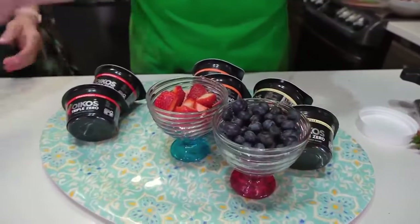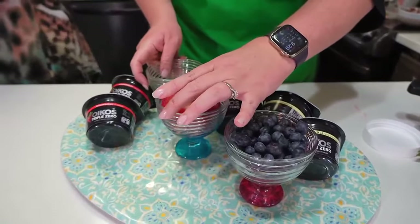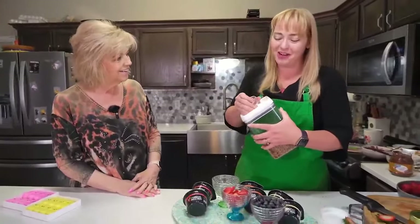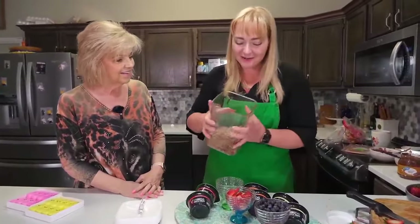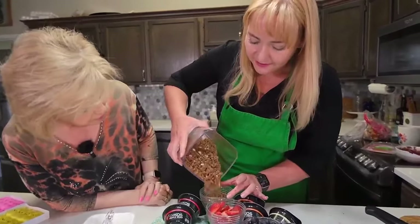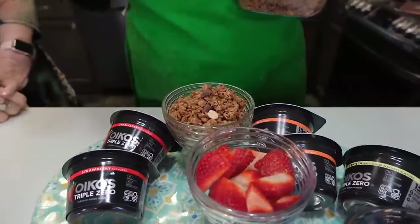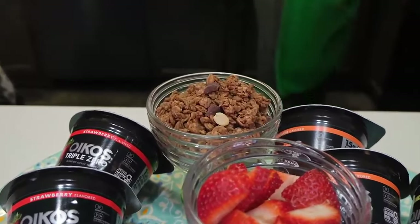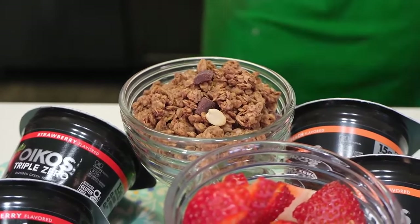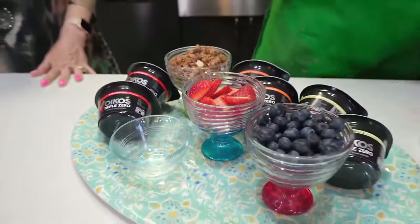This is my favorite granola — it's peanut butter chocolate granola, but you can do whatever granola you prefer. There are peanuts and chocolate chips in it, which goes awesome with strawberry yogurt. Then we are going to add just a little bit of honey to this board as well, because yogurt and honey are just a wonderful combination.